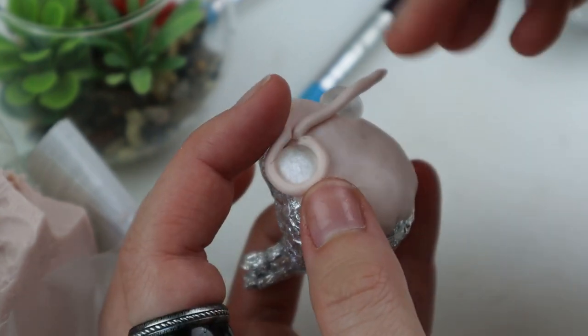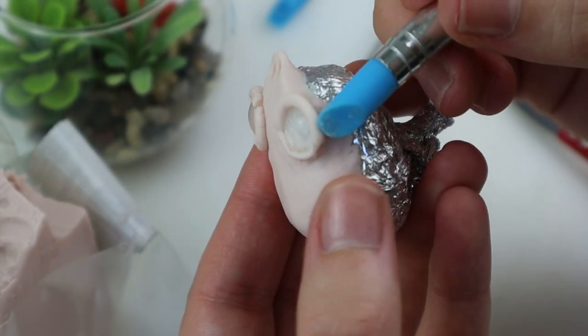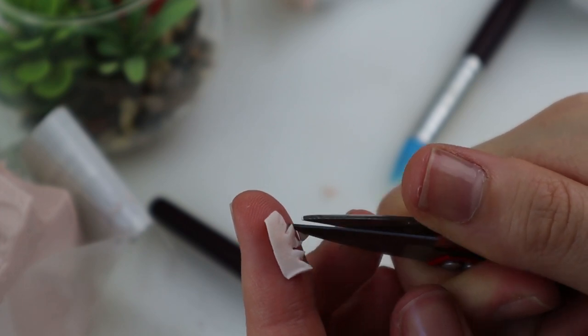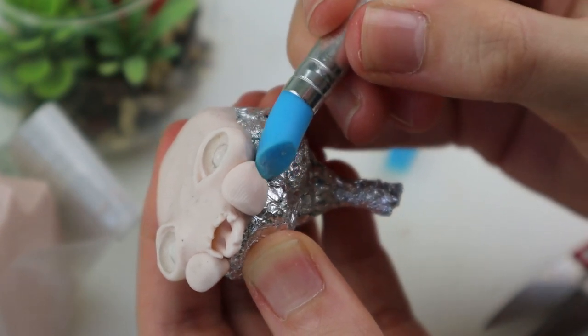Since Magenta had a skull design to her face-up, I decided to give Mars a skull design. That meant I first sculpted a sort of base before baking it in the oven for a couple of minutes. Then after baking I continued making the edges of the skull, but before that she got some teeth things and cheek implants.